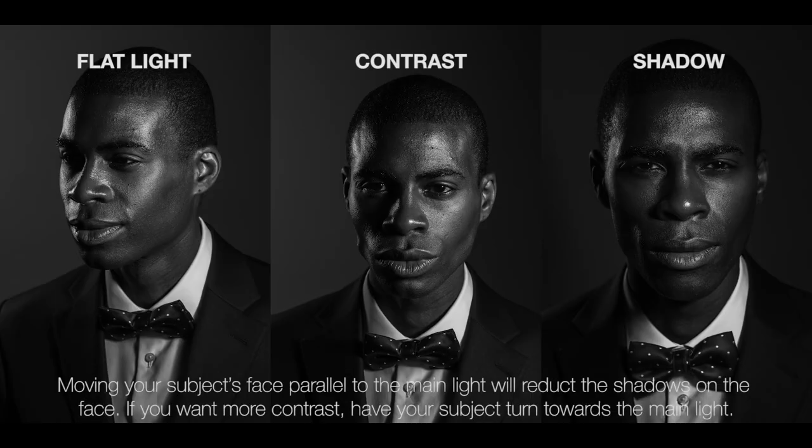Next, my main light is going to be set up directly opposite my background light. The strip grid on that gives me the ability to create shadows on his face. Now, keep in mind that depending on which position I have our subject at, it's going to change the position of light on their face. For example, moving my subject's face towards that main light is going to reduce the shadows on his cheekbone and his jawline — you're not going to have his defined facial features. It'll be a lot flatter form of light.